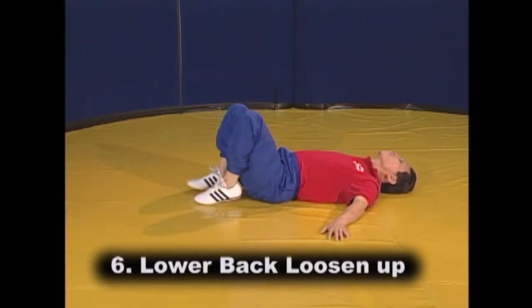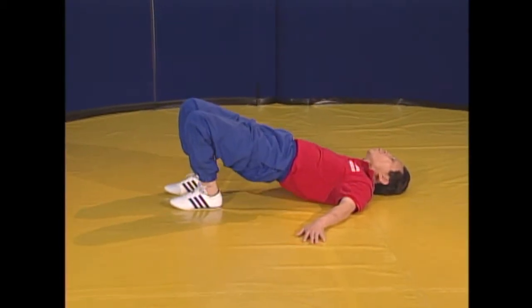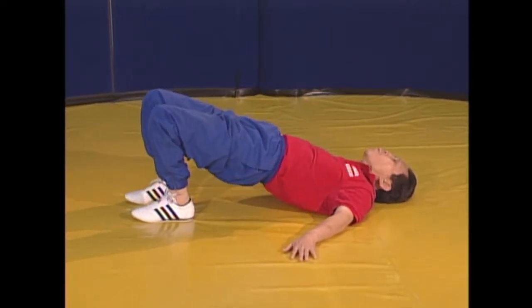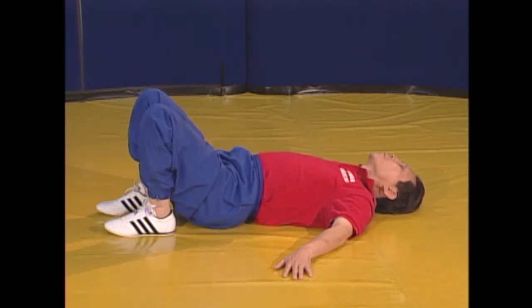The lower back loosen up begins as you inhale with your hands on the floor at a 45 degree angle. Exhale and lift your hips above the floor by tightening the buttocks and abdomen. Be sure to keep your back on the floor. Inhale and return to within 1 inch of the floor but keep the tension in your muscles.